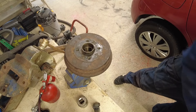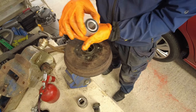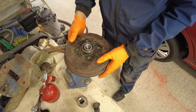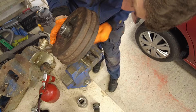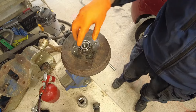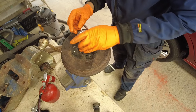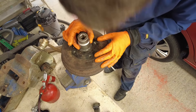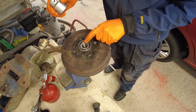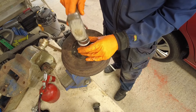Now we'll take our new bearing out of the packet. The new bearing goes in from the outside, and the numbers on the bearing face outwards. You just drop that in there. You can use the old race of the old bearing to actually knock it in, or if you have a suitable arbor or a socket that will sit over the outer race of the bearing, that works well too. The only thing is you must not knock the inner race of the bearing, because you will break the bearing. You only attack the outer edge of the bearing.